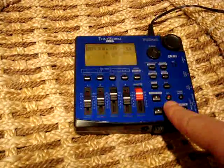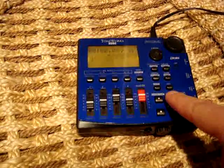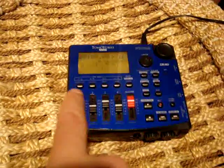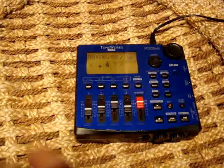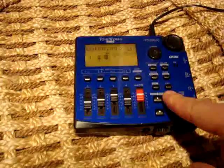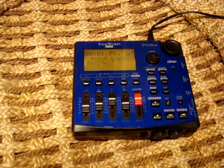And now I'm going to go back to the beginning and hit record. First I'm going to hit the track — my destination track — so three. So I'm going to take one and two and put them into three. Hit record, and then hit play. So right now it's doing its thing.